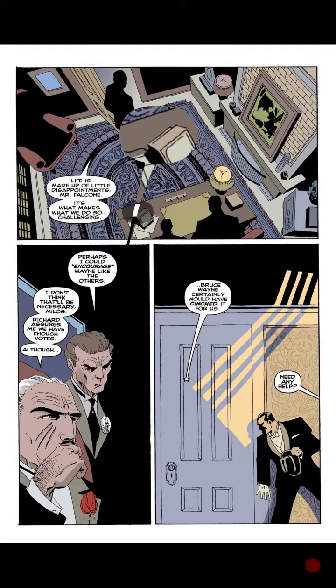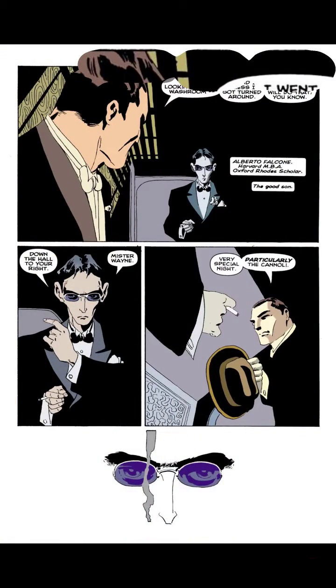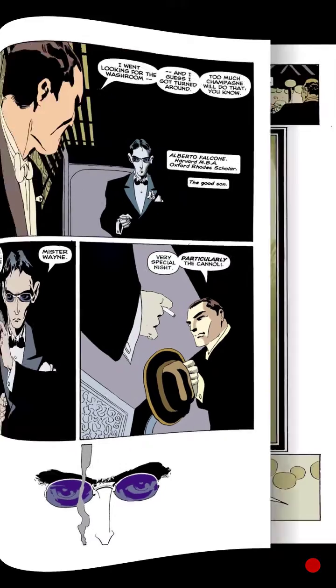So it doesn't work so well with this collection, but it's machine learning and it's new, and it's probably going to get better. But it's still a pretty neat feature, especially if you're trying to read comics on your phone.